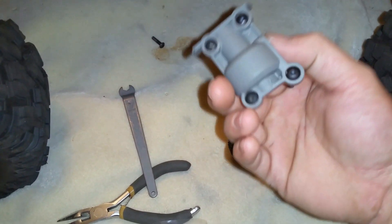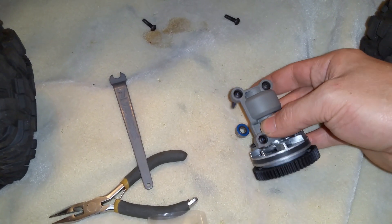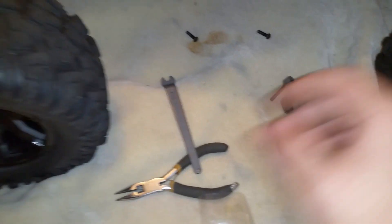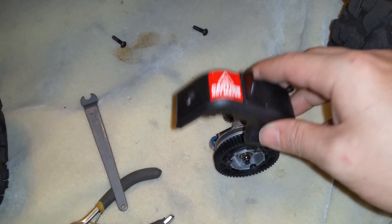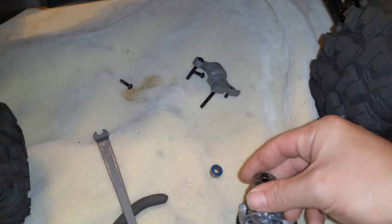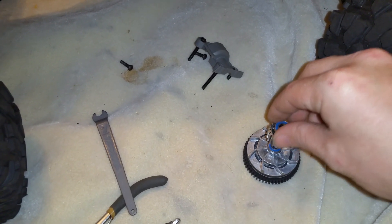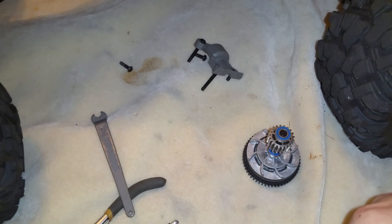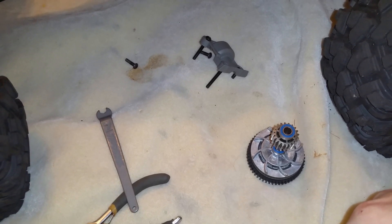Then you have the cover which covers it, and that goes on like this and holds everything in place. Then you have the spur gear cover that covers the spur gear to keep dirt, rocks, and all kinds of nasty stuff out from damaging it. Basically, when people are talking about adding teeth to their pinion, they're going to add more top speed. Traxxas advertised this thing had 40-plus miles per hour, but with a 15-tooth pinion, no it does not.